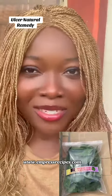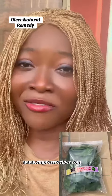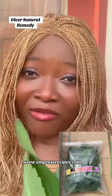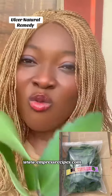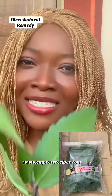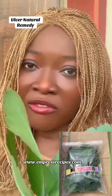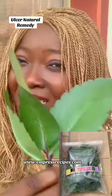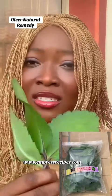Hello, welcome to Empress Recipes. In today's video, I'll be sharing with you an effective remedy that is good for ulcer, which is life plant. A lot of people, once they take eba, once they take gari, once they take fried plantain, fried yam, anything crunchy, they start having these ulcer effects. And some people, once they take anything pepperish or sour, they start having an ulcer attack.